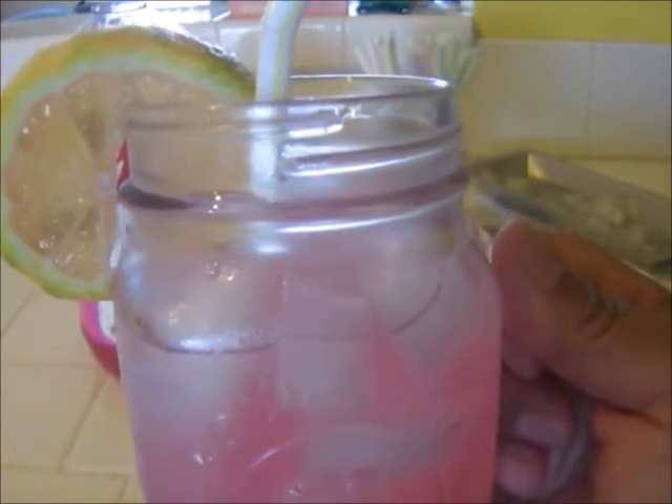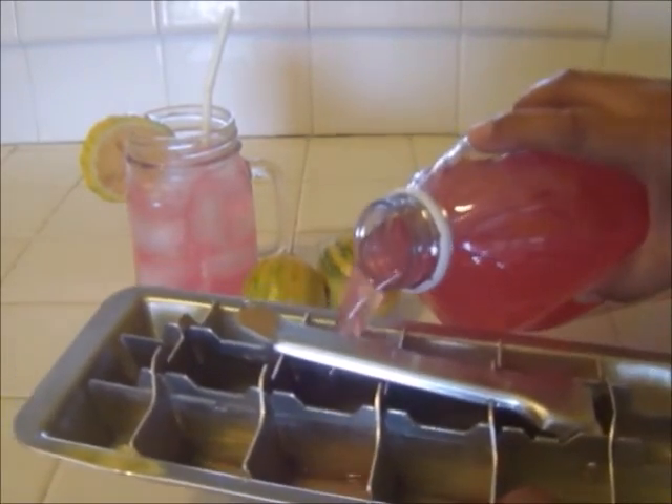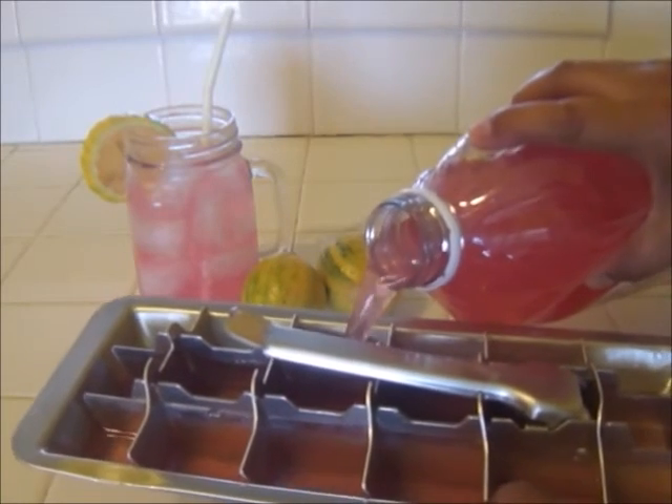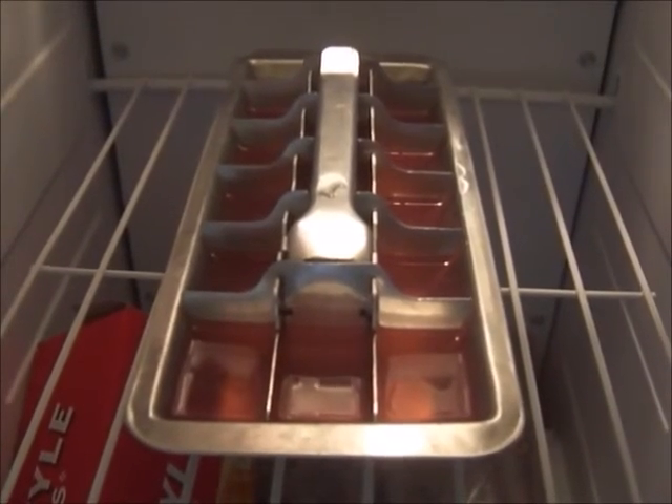Have a safe and cool summer! So now I'm going to use some of this lemonade and fill up this ice tray and put it right into the freezer, so you can have lemonade ice cubes — talk about nostalgia! Thanks for watching, bye-bye.